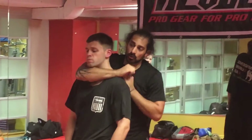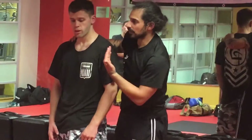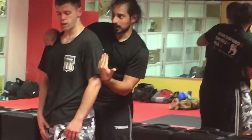When I do this choke, my hands end up over his shoulder instead of in front of his chest. That changes the direction of the pluck. Instead of plucking down across my chest, I'm plucking down across my arm.